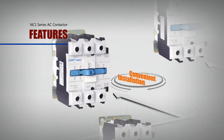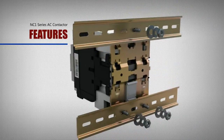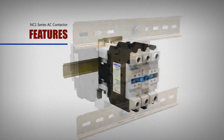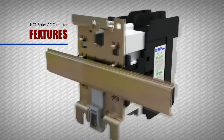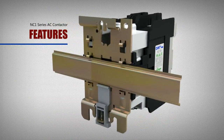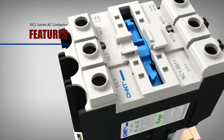Feature: convenient installation. Besides using bolt installation and 35mm standard rail, the 75mm standard rail installation method can also be used when the current is over 40A. All these installation options help meet the requirements for different occasions.